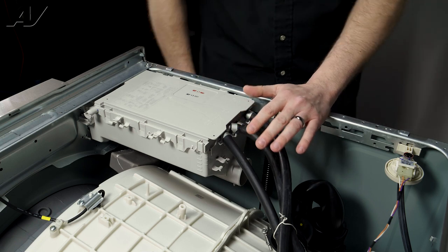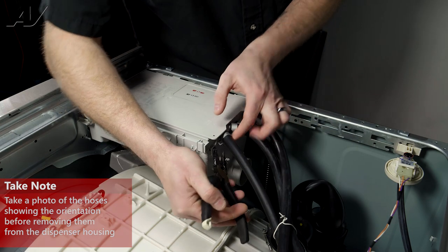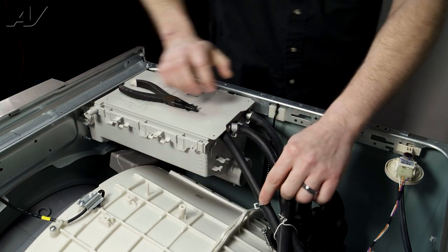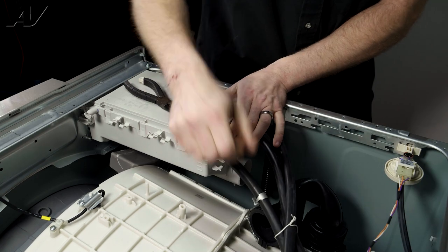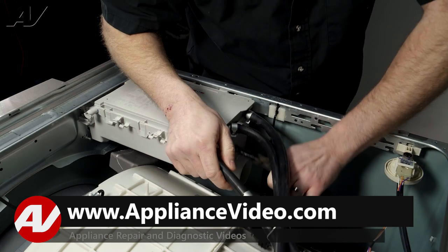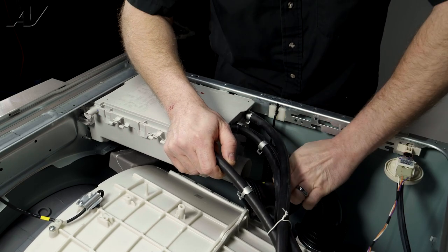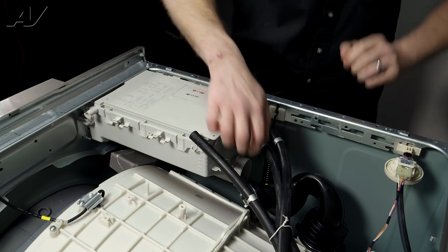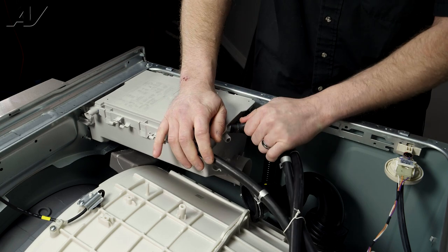Next, we have to remove each one of these hoses. If you are not familiar with the product, make sure you take a picture because they can be put on incorrectly — so know where each line goes. Then take a pair of pliers and start to take each of the clamps off and pull each line off one by one. Just be aware these lines are a little tight, so be cautious. I went ahead and took the other three clamps back and I'm going to start to pull off these lines.